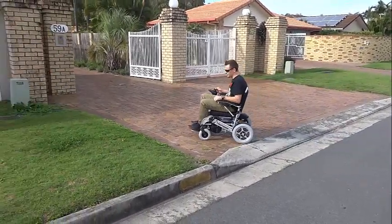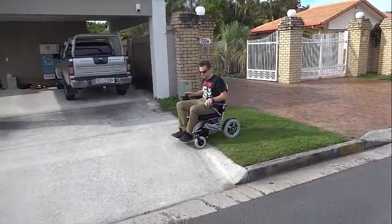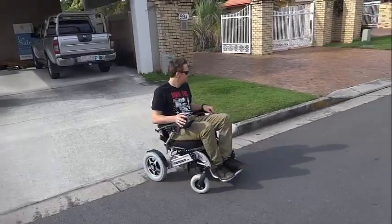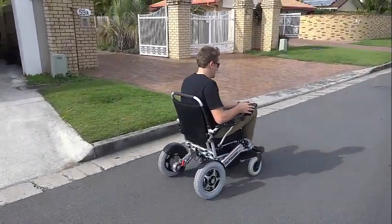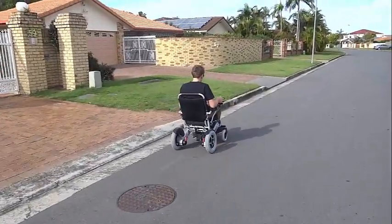The larger wheels also allow for reversing over obstacles that are too high for the front casters. Other than the larger wheels, the Super Grand is almost identical to the PortaShopper Grand, with the same specs and dimensions, except for the ability to carry heavier loads.